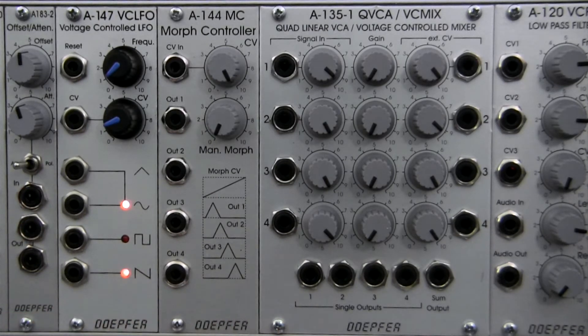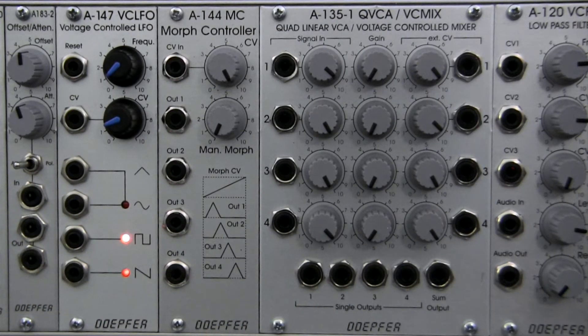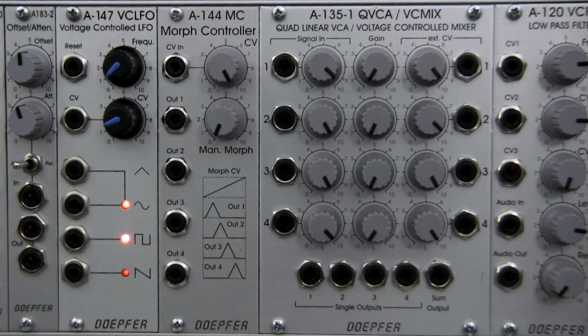If you were with us last week, we were wrapping up a series of videos on the A135 quad VCA voltage controlled mixer. So I only thought it'd be appropriate to look at the A144 Morphing Controller, which is intended to be an expander unit for this module. That's what we'll be talking about today — some of the basic features and functions. So without further ado, let's jump right in.